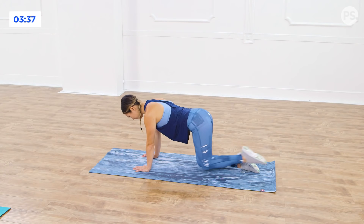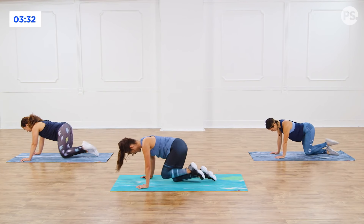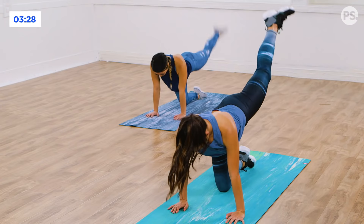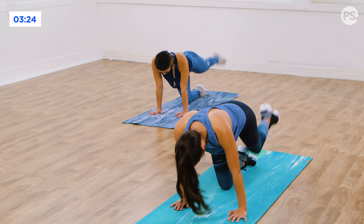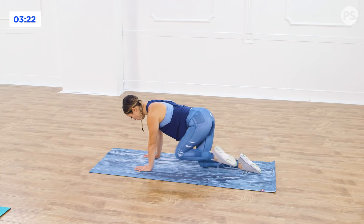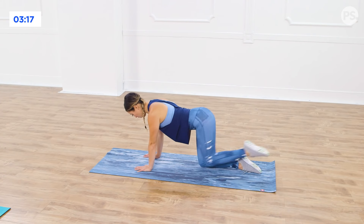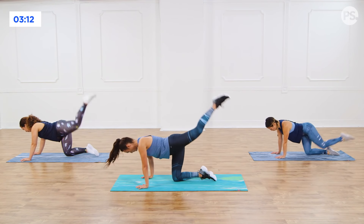We're going to speed it up in three, two — take out the pulse. Just drive it back, bring it in, back, in, out, in. Kick it straight back. You have five, four, three, last two, last one. Good.